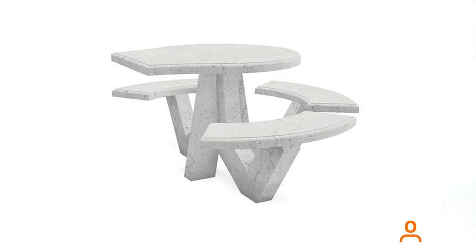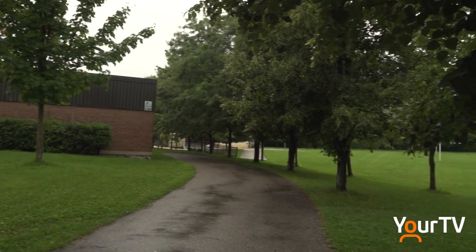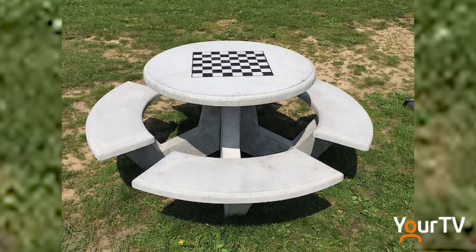The concrete tables are also a welcome addition for clubs and groups like a local church group who uses the park regularly, or students who are out enjoying recess.